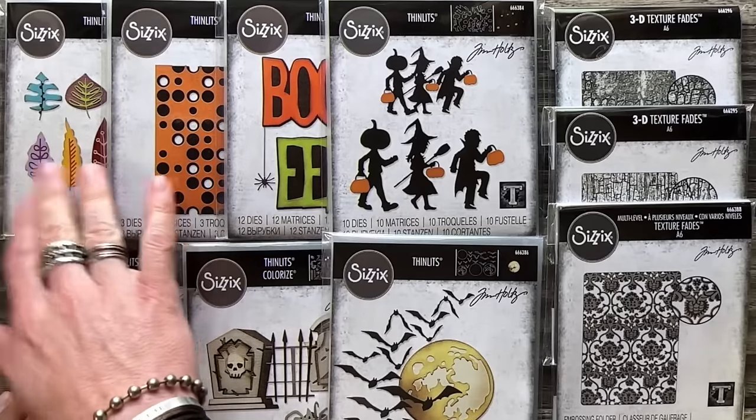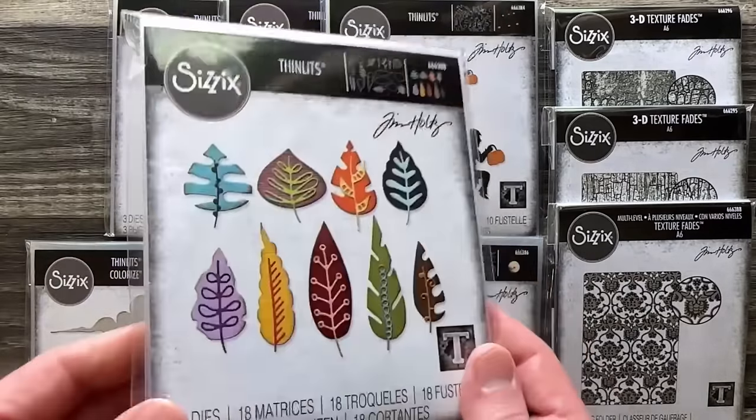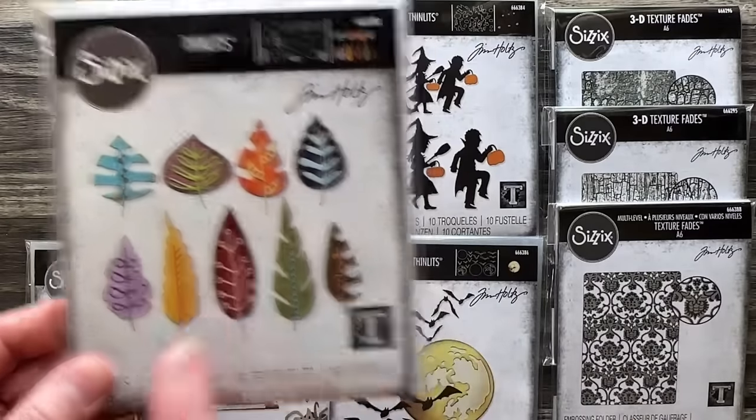I always try to design something a little fall-ish, so this is kind of my note to fall. This is the Artsy Leaves. I love this because these are solid leaves and stems.